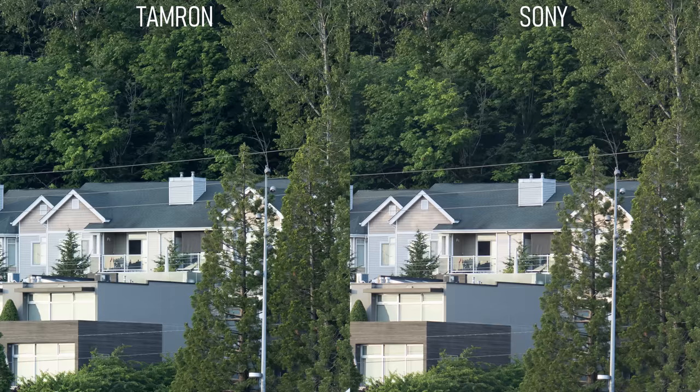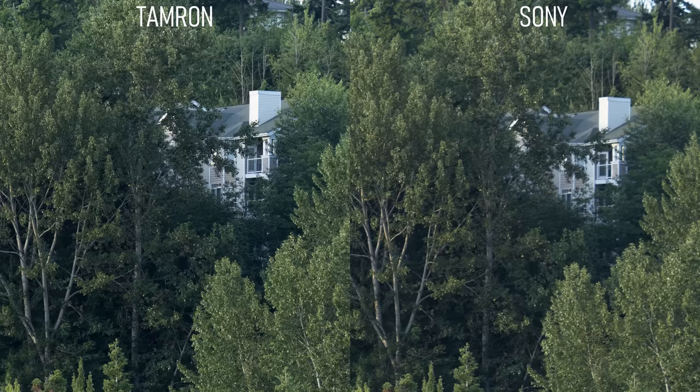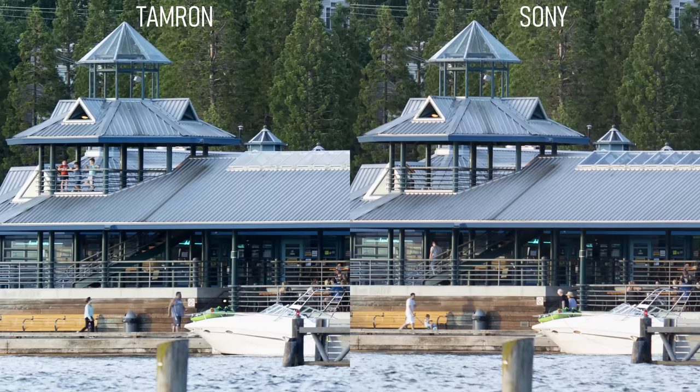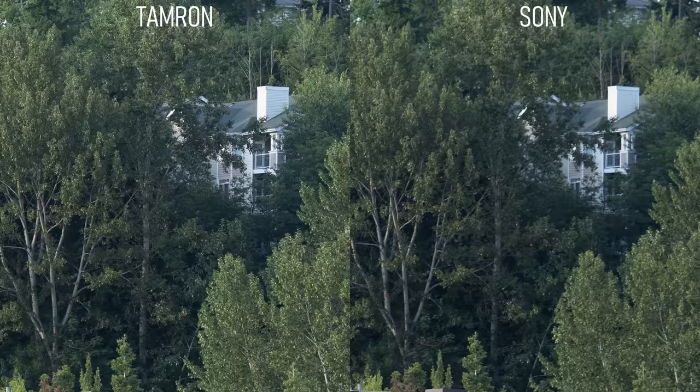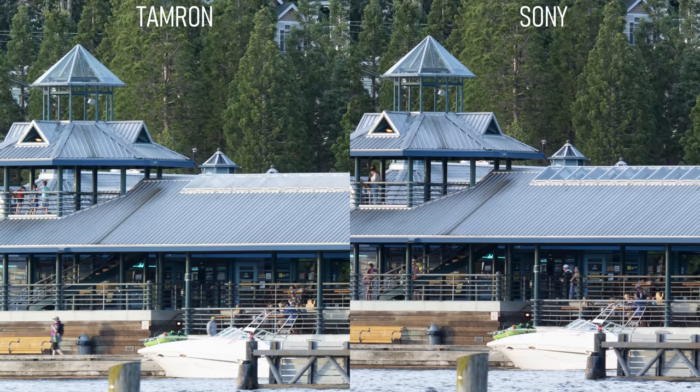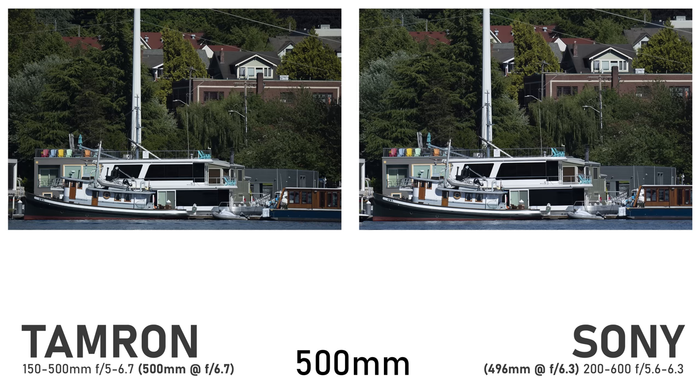At 200mm on both lenses, looking at the center of the frame, there's almost no difference, but the Sony has a little bit better contrast so it looks sharper — a pretty negligible difference. However, in the upper corner of the image, the Tamron is significantly sharper, especially in the siding on this apartment building. Down in the opposite corner, there's hardly any difference, so it looks as though this Sony has a bit of an optical flaw — maybe some decentering — affecting the upper right corner. At f8 in the center they're about the same, and in the upper corner the Sony is a little improved but still blurry. Down in the opposite corner, the Sony is sharp enough that it's slightly sharper than the Tamron, but we're splitting hairs.